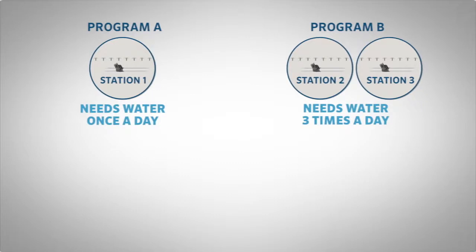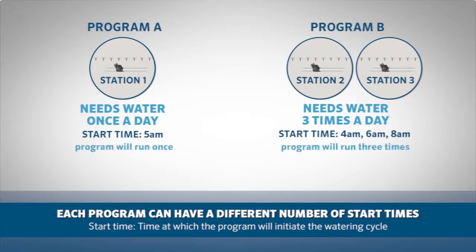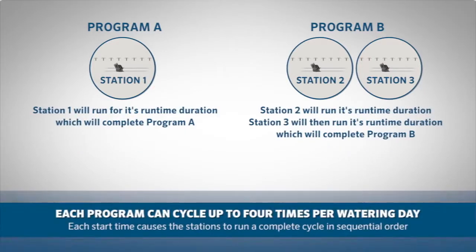However, if some of your zones need to be watered more or less frequently than others, you will need to separate them into multiple programs so they can have different day schedules. Another reason for separating stations into programs would be if some of your zones need to be watered only once a day and others need to be watered multiple times a day. Each program can have a different number of start times. The start time is the time at which the program will initiate the watering cycle. You can set multiple start times for each program, which will cause the program to run more than once — up to four times per watering day. Remember that each start time causes all the stations within a program to run a complete cycle in sequential order.